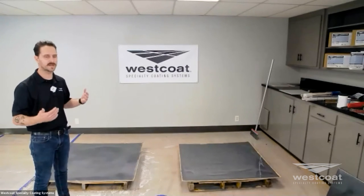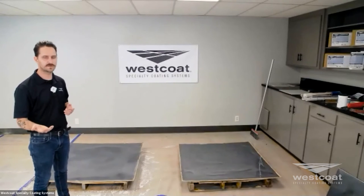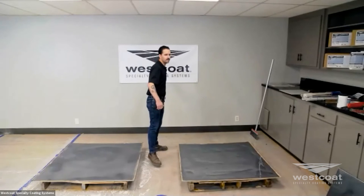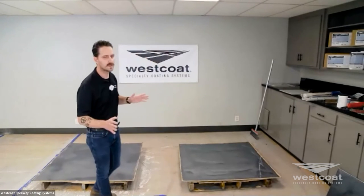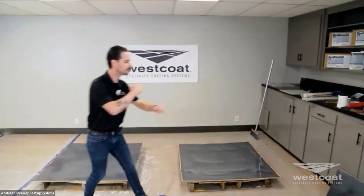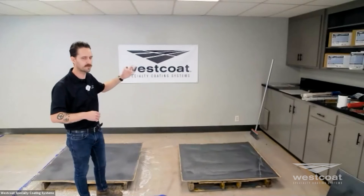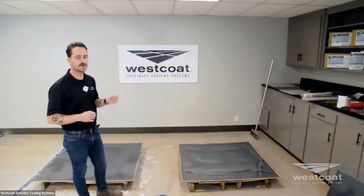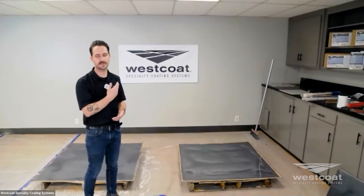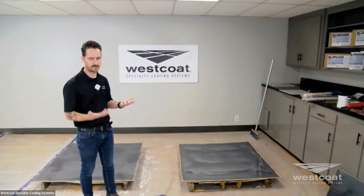If you're not 100% sure about coverage, one thing you can do is pre-walk your site. If this space were, say, 200 square feet with a 50 square foot yield, you could walk out onto the walls and put tape marks on the walls. That gives you a visual aid so as you're notching the material out, you know where you need to reach with each batch. This ensures you're not stretching the material too thin or too heavy — you just need enough mill thickness to get a nice, even flow and build.